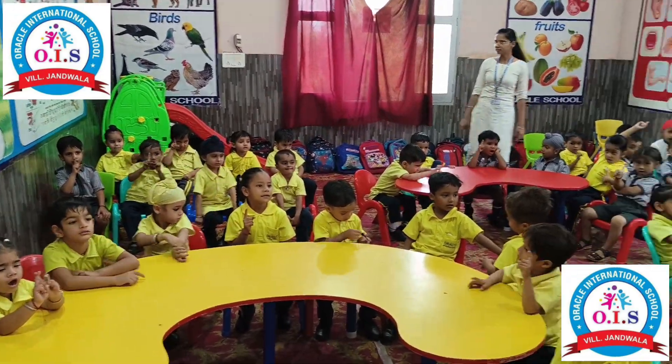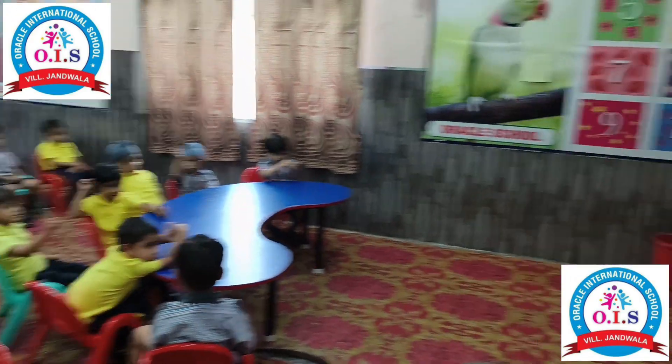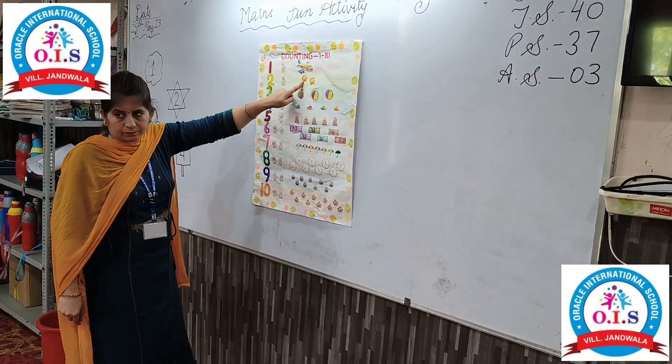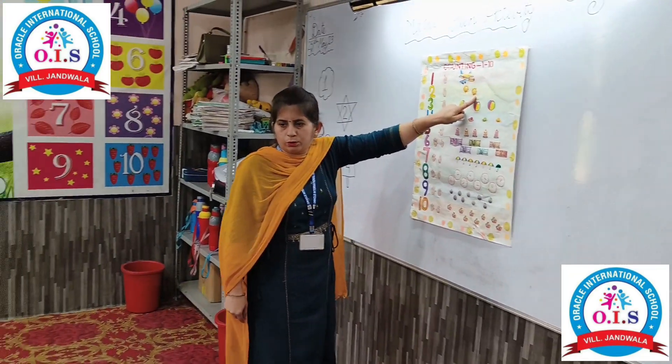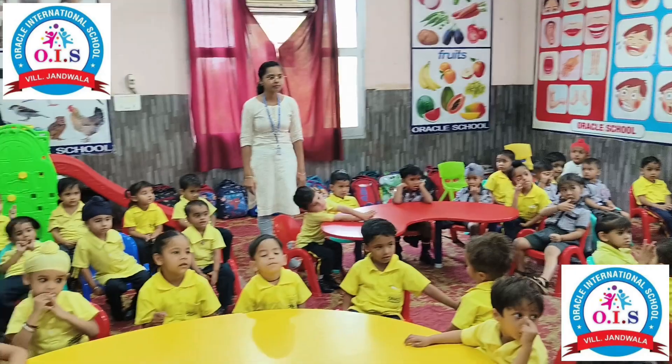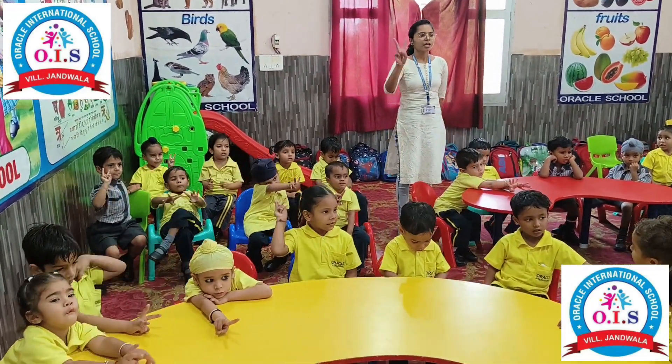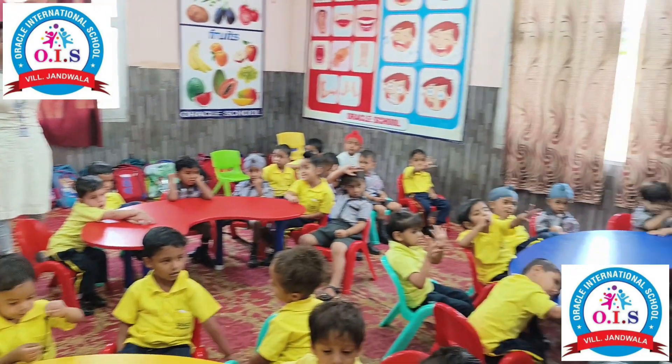Okay, now we will count the number of suns: one, two. How many suns are there? Two. Open your fingers — two.